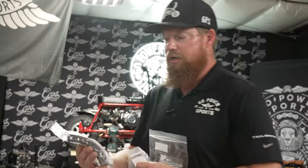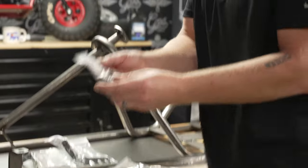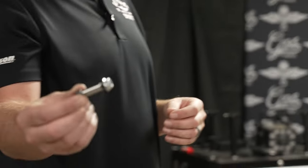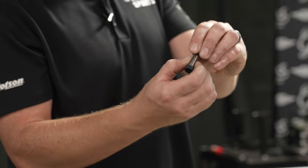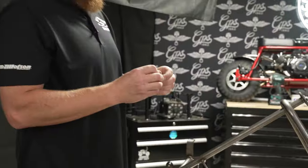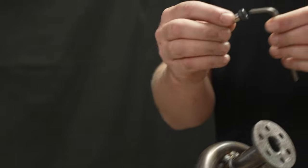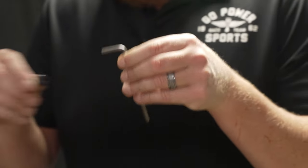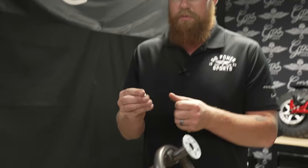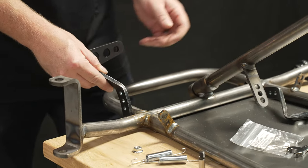The pedals are pretty thick material — they are a quarter inch. Here are the pedal springs and the pedal hardware. These are super nice shouldered bolts. The machined part is the exact inside diameter of the hole so you don't get any slop — your steel is never riding on any threads. On one end of the bolt you're going to use a 3/16 Allen, and then the nut is a 5/16 serrated nut so you're going to use a half-inch wrench. These go on the outside.